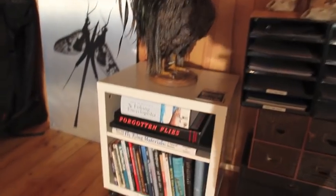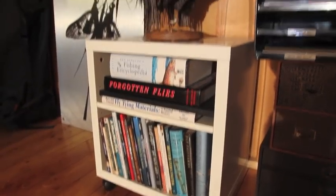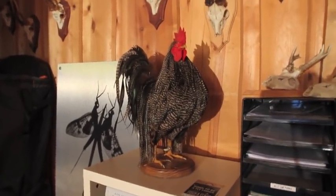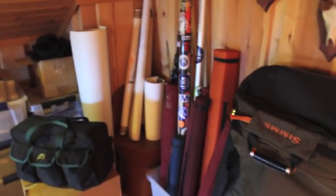Here are a whole load of reference books on fly tying, and then we have a Whiting rooster, a grizzly variant, more hunting trophies, and then we can go around here and we have some rods.